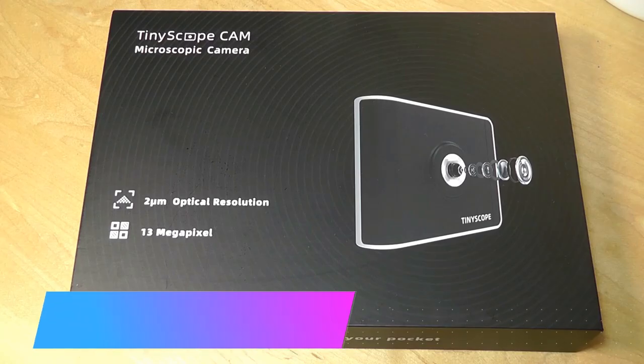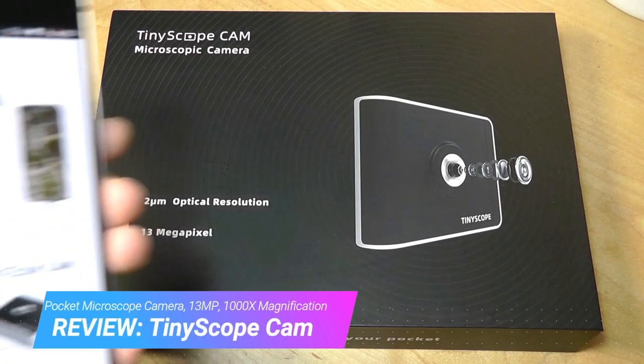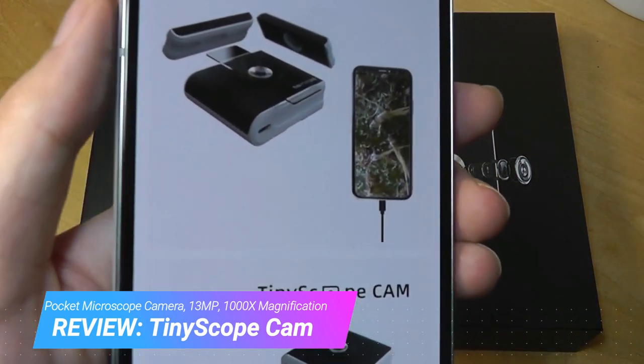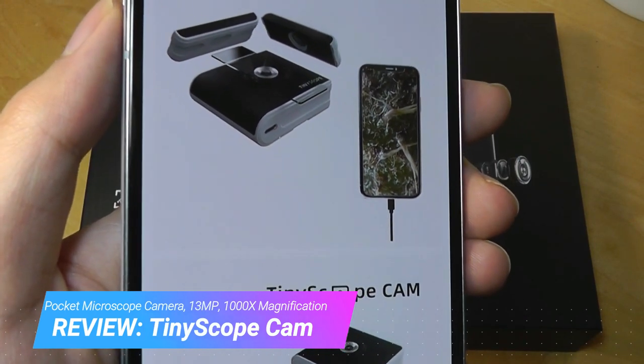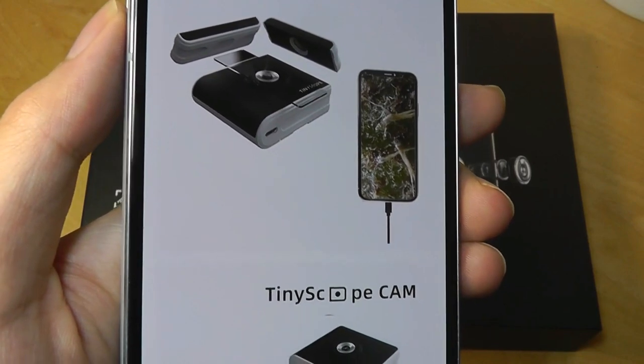Hey y'all, here at OSReviews, today we're taking a closer look at the TinyScope Cam. This is a digital portable microscope that enlarges objects up to 1000x magnification, and it can attach directly to your smartphone either using a wire, or it also comes with a Wi-Fi box that you can use to wirelessly share the image onto your phone or tablet's display.